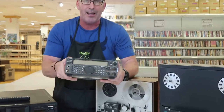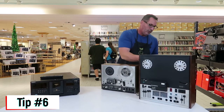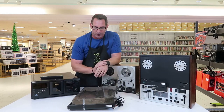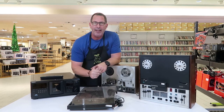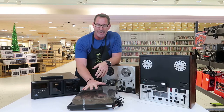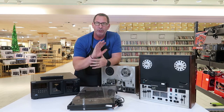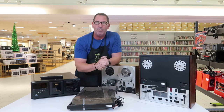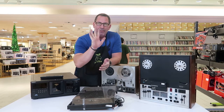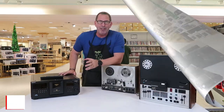Tip number six: record players. I went to Walmart today and they're selling records again. Teenagers are buying record players — they love old media. Record players are in high demand right now. If you can find a high-quality Kenwood or Technics record player from the 80s or 90s, they have incredible value and demand. Buy them, pick them up, and resell them.